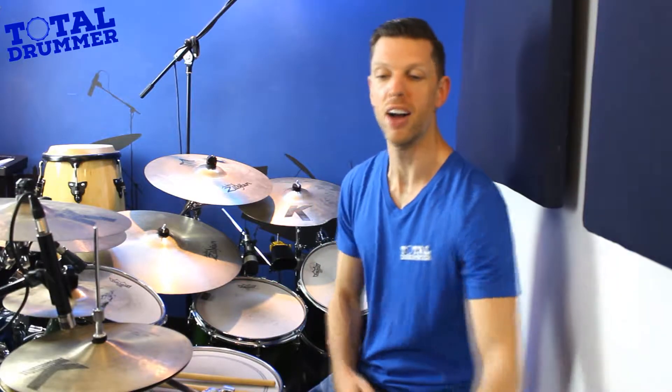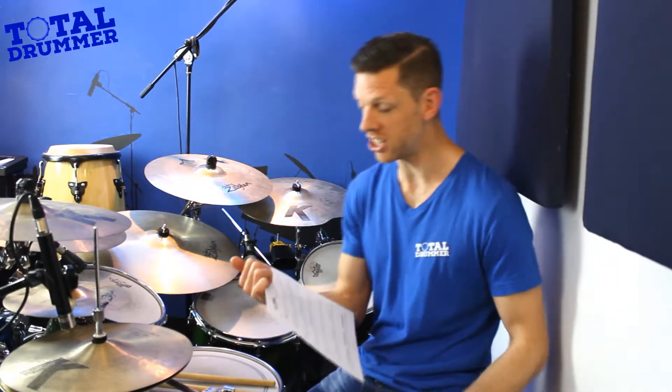Welcome, I'm Matt from Total Drummer. We're looking at 3/4 time signature today. Get the sheet music — link below this video — go grab it and let's crack on.